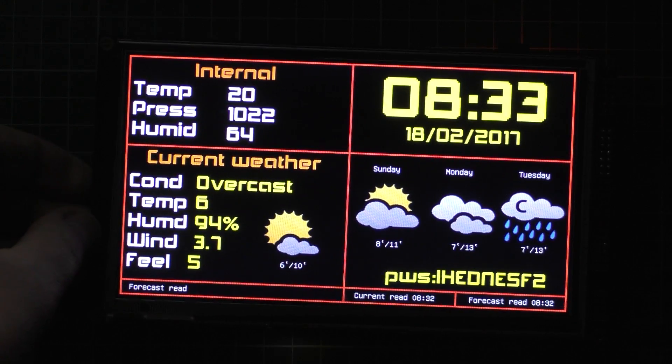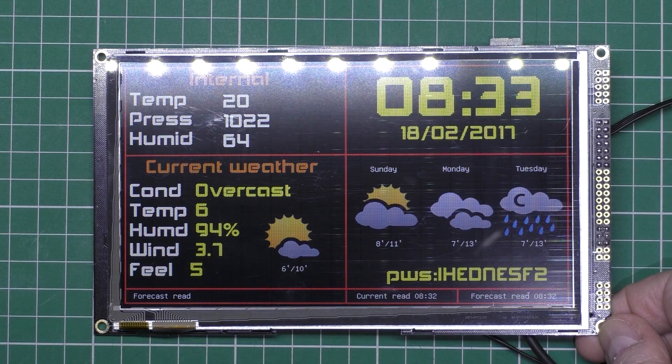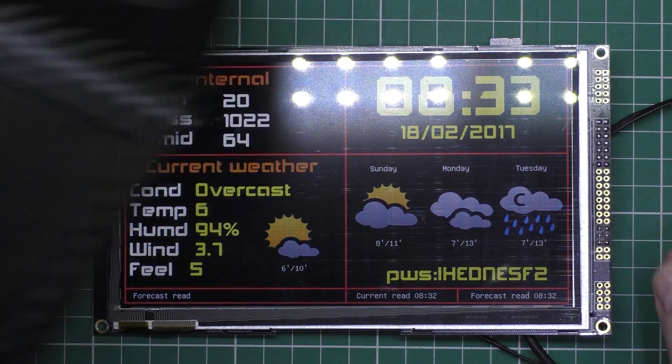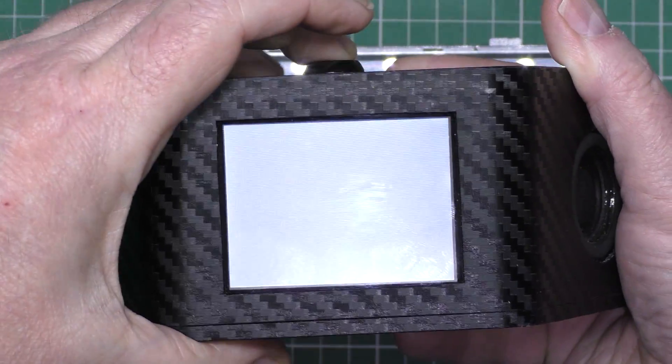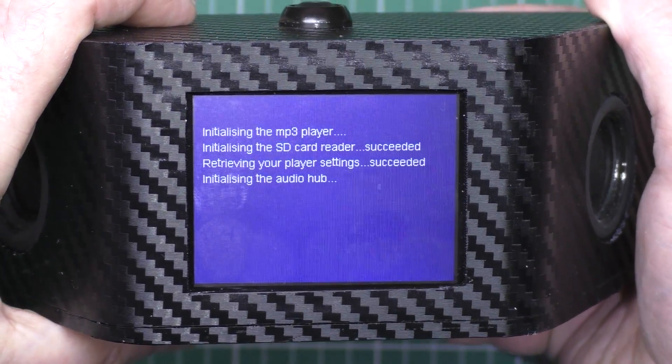I'll turn the light back on and yeah, there you have it. When I've finished it I'm going to do a tutorial on it, the same as my internet radio, which by the way is nearly finished.